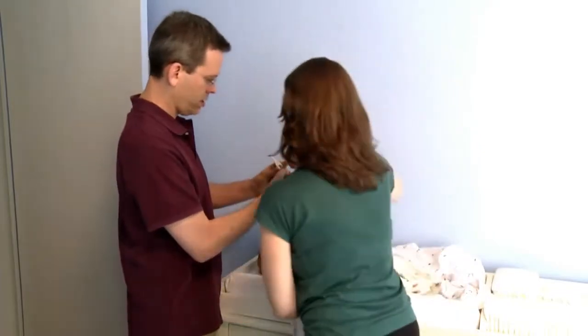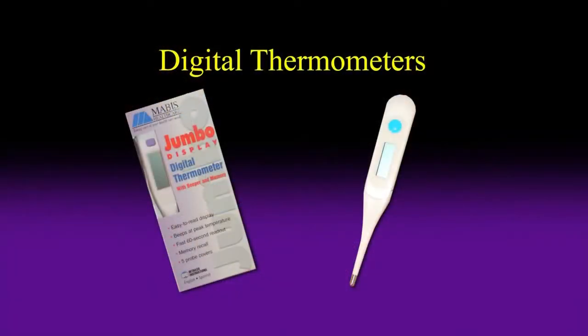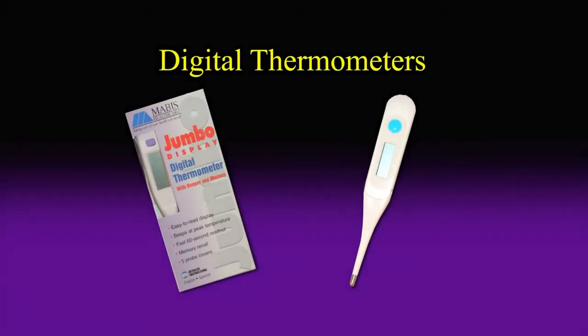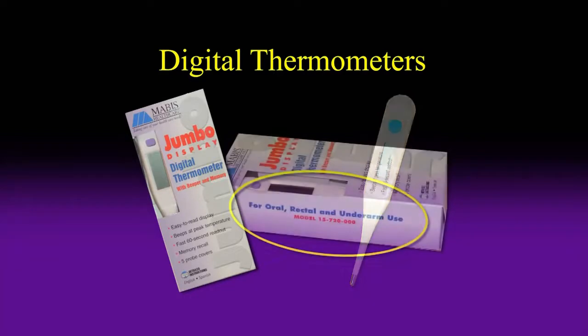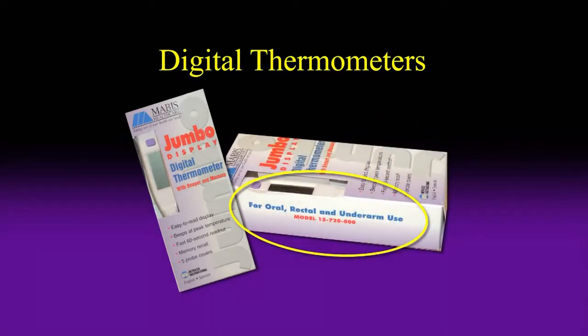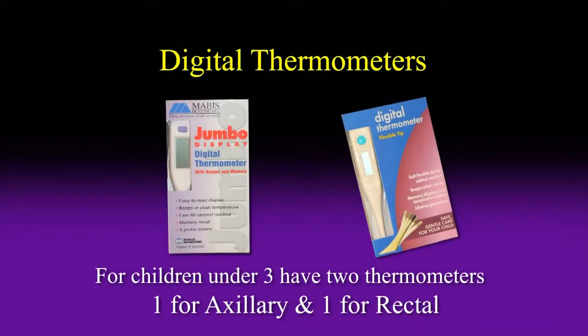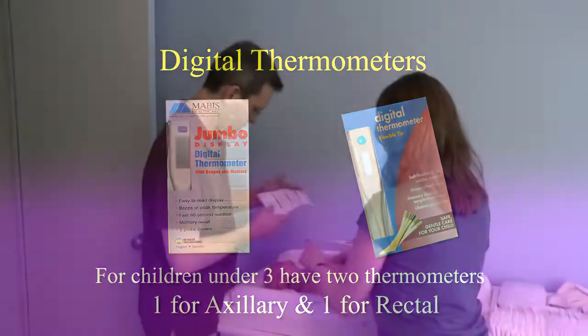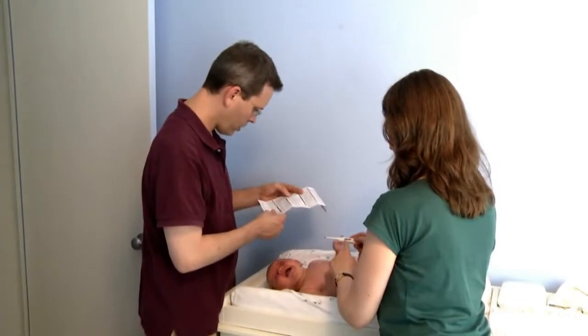Just pick a convenient time when your baby is calm and relaxed. Use a digital thermometer — most of the digital ones are designed to be used for all three standard ways, but make sure the package indicates that it can be used for the way you want. For children under three years, it is a good idea to have two thermometers, one for axillary and one for rectal temperature taking. Carefully read the instructions that come with the thermometer so you'll know how to work it.